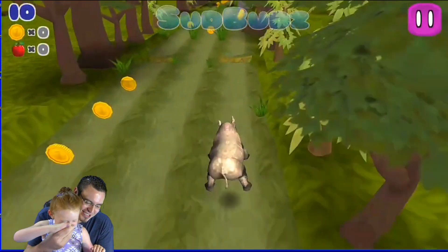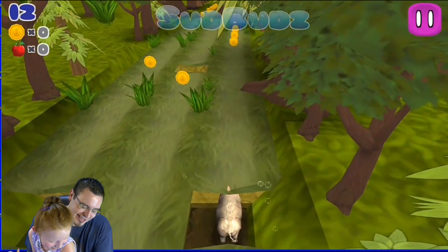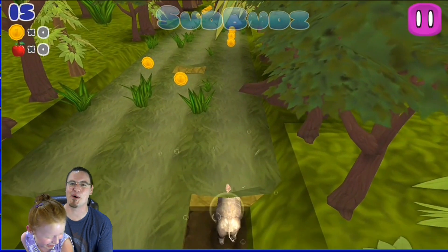What are you doing? Oh, she's trying to mess me up. No! Ow! No! She's killing the rhino! No!